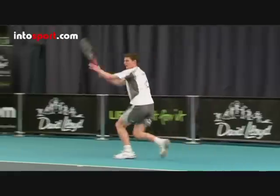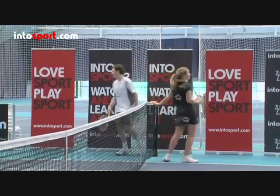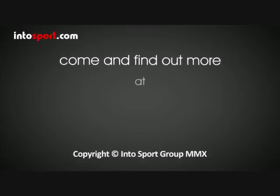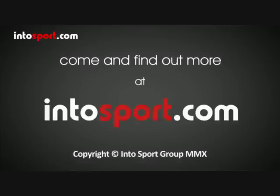Now that you've learned the technique for a topspin forehand, check out the drills guides to help you practice your new skills. Intosport.com, the home of world-class sports coaching online.